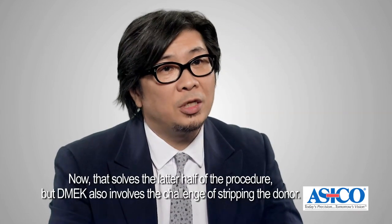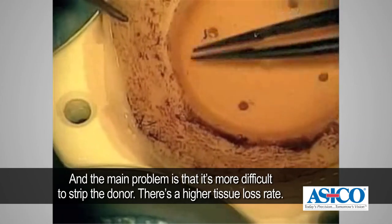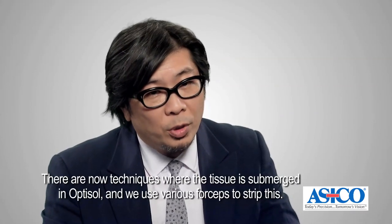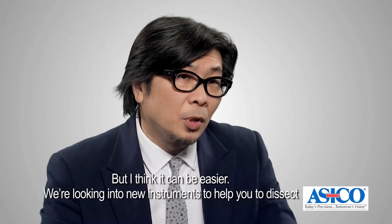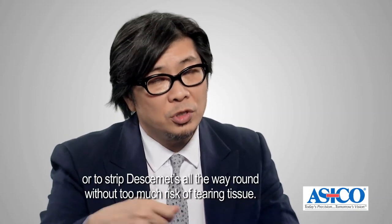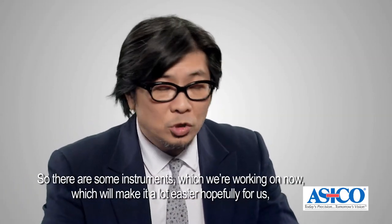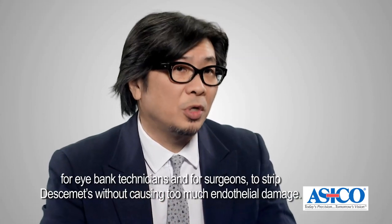DMEK also involves the challenge of stripping the donor. It's more difficult, with a higher tissue loss rate — Descemet's may tear or you may not achieve complete stripping. Techniques include submerging tissue in optisol and using various forceps to strip it. We're looking into new instruments to help dissect or strip Descemet's all the way around without too much risk of tearing, including instruments that separate the peripheral edge of Descemet's from the cornea, making it easier for eye bank technicians and surgeons to strip Descemet's without causing too much endothelial damage.